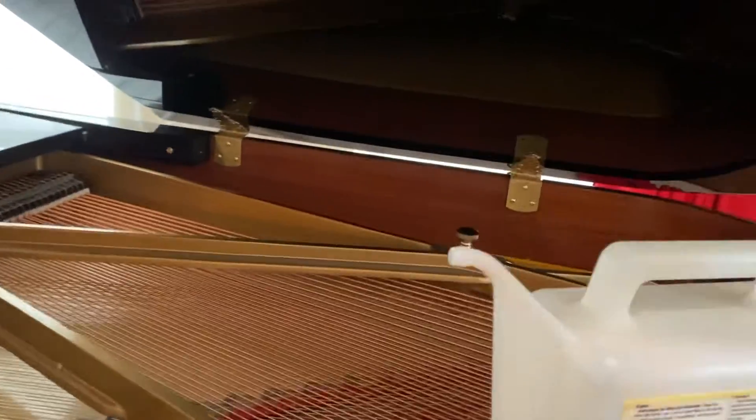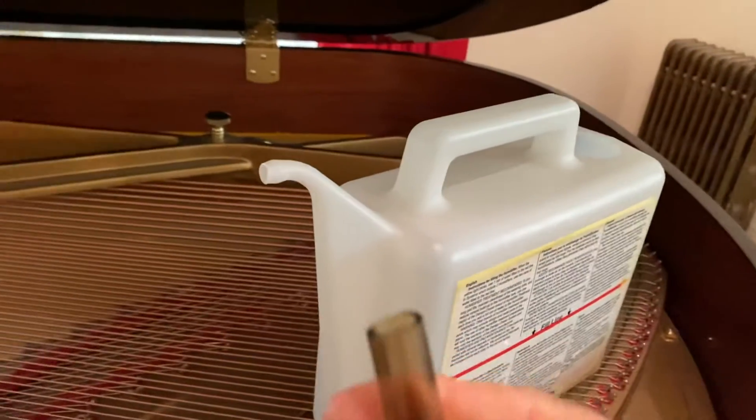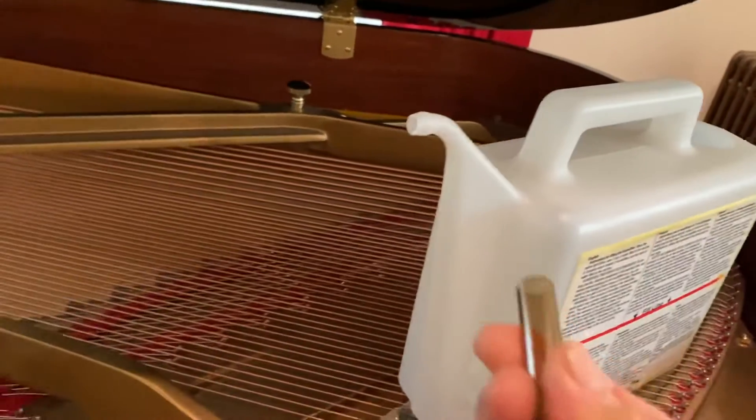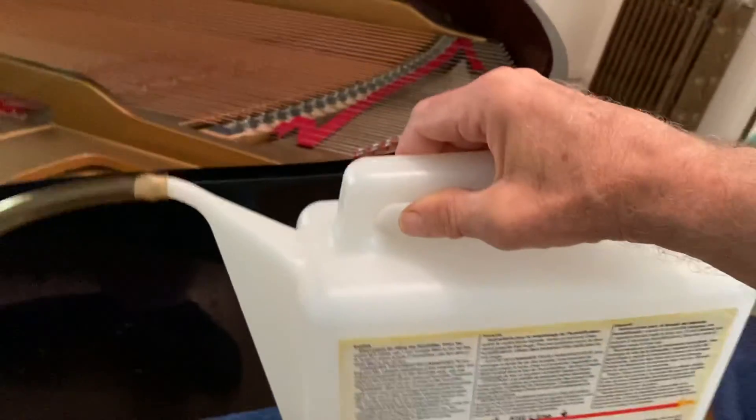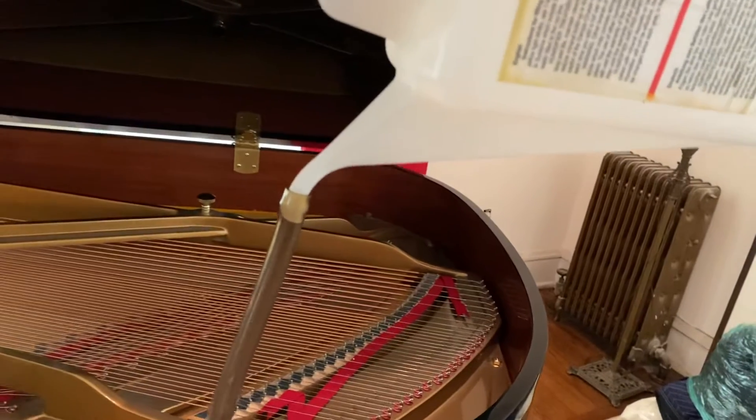I'll set the can there since I know it's not wet. What I'm going to do is attach the tube to the spout of the watering can — I'll put the phone down so I can do that. Once the tube is attached securely, you just tip the can up and let the water flow in, holding it above the piano so gravity is in your favor.